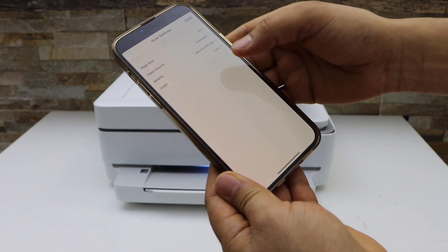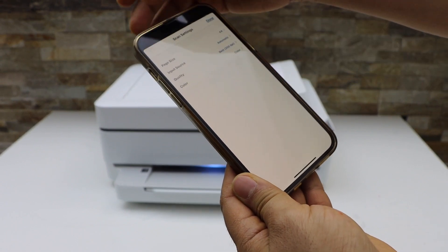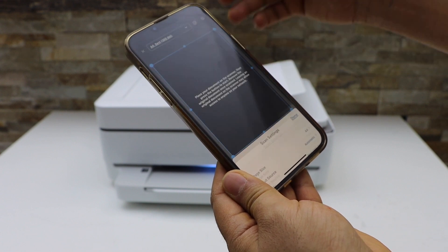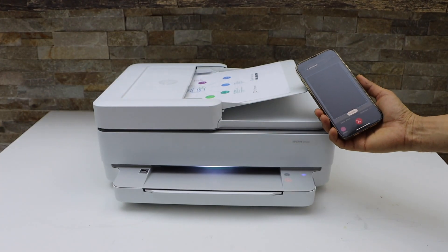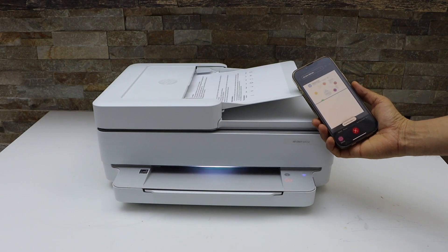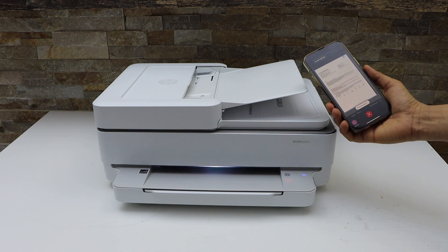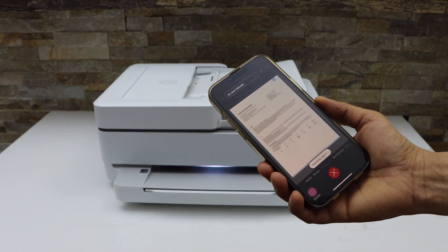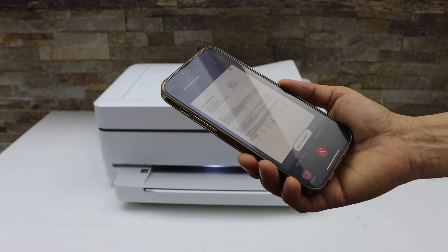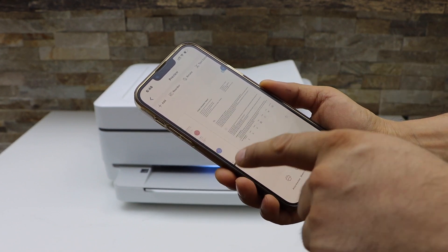You can also change the DPI from the top. 300, go back and everything else is ok, and click on the scan. So it has transferred all the scan. Now wait for the scan to appear in the app. So you can see both pages are available.